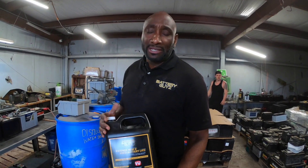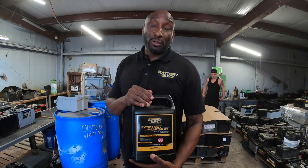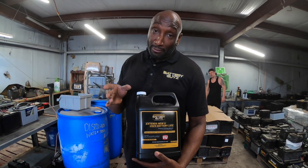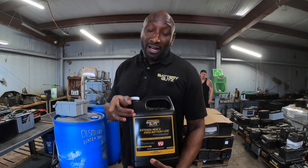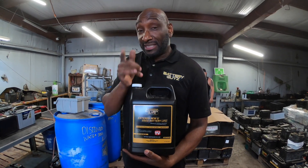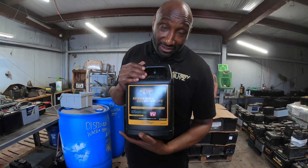If you're looking to extend the life of a single battery or your golf cart batteries, I strongly suggest going to our website and getting yourself a gallon. If you've got six golf cart batteries, you need one gallon per battery; if you've got eight, you need eight jugs. Visit batteryguyswithazit.com and get this battery disulfater — it works, we've been using it for seven years, and it's been seen on TV. Make sure you visit our website.